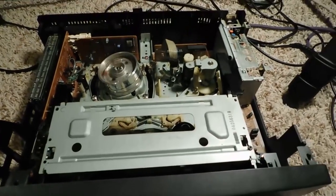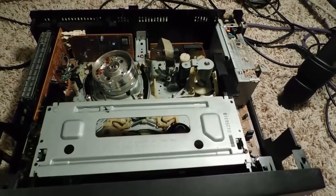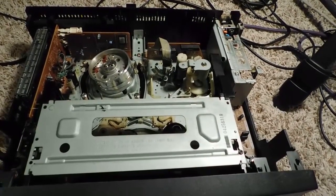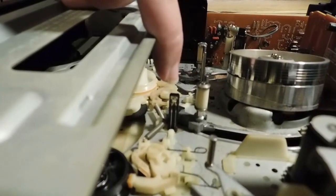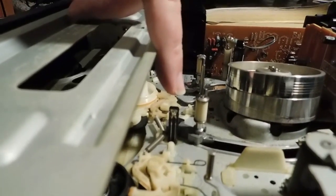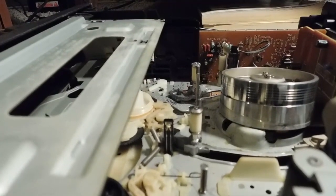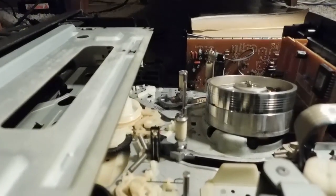Now what could be causing this? There it goes again — it's trying to reload the tape. I've actually had this happen to me on a couple of different VCRs over the years. It's a pretty simple problem and a pretty simple fix. Right here where my finger is pointed, this is the LED sensor that lets the deck know that a tape is inserted, or if it's coming to one end or the other.